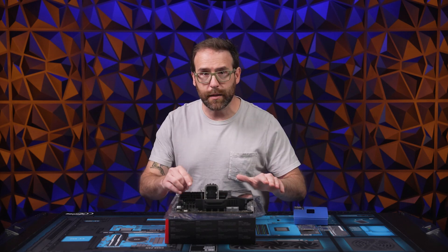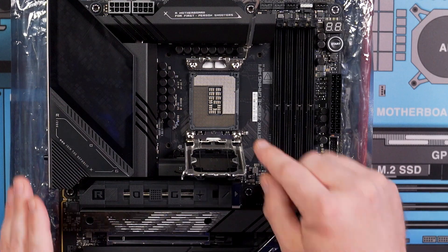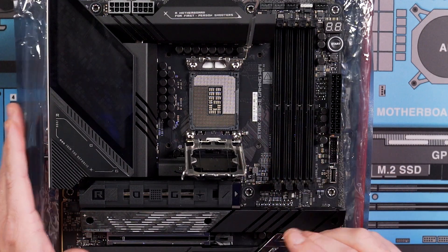Again, do not touch the pins or allow the CPU to drop inside, as it will permanently damage your motherboard. Inspect the socket to make sure there are no bent pins. If there are, stop the installation process and contact Newegg Customer Service to have the issue addressed.